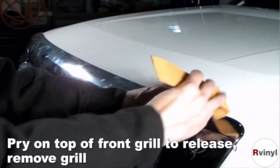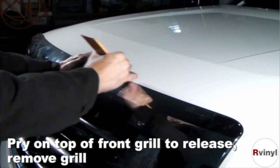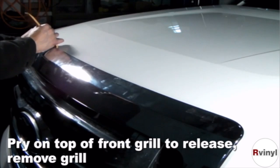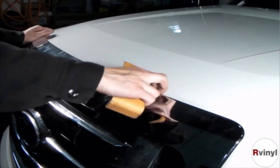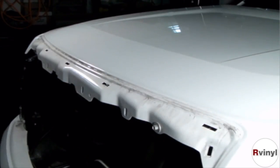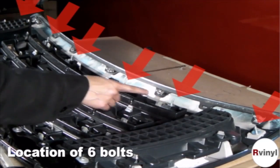Here we will very carefully pry on the top of the factory grille to release it. Indicated by red arrows are six mounting bolts that we will now remove.